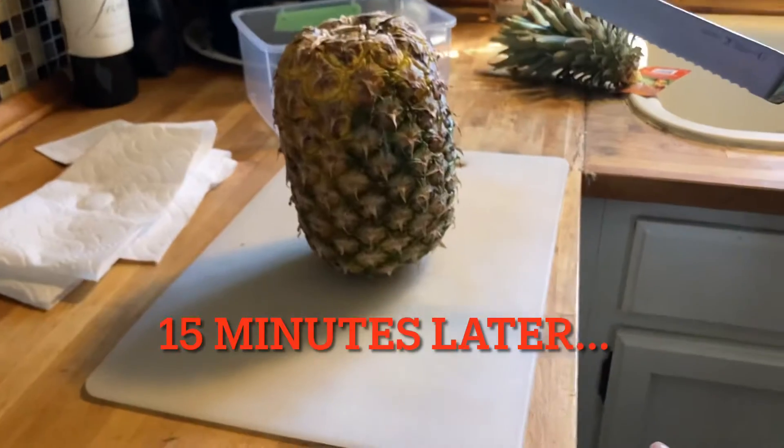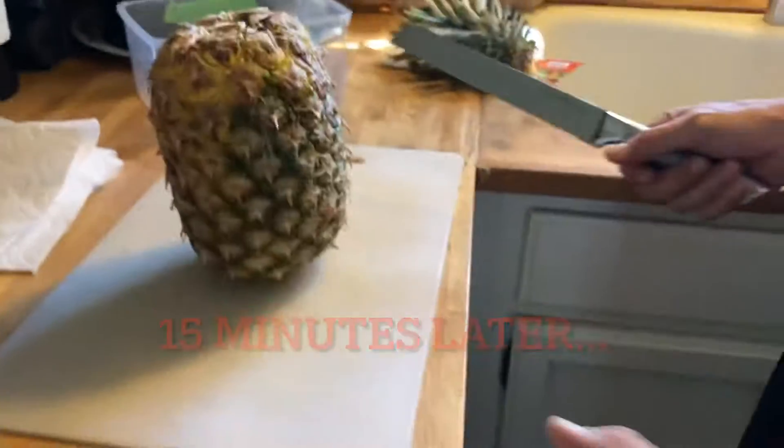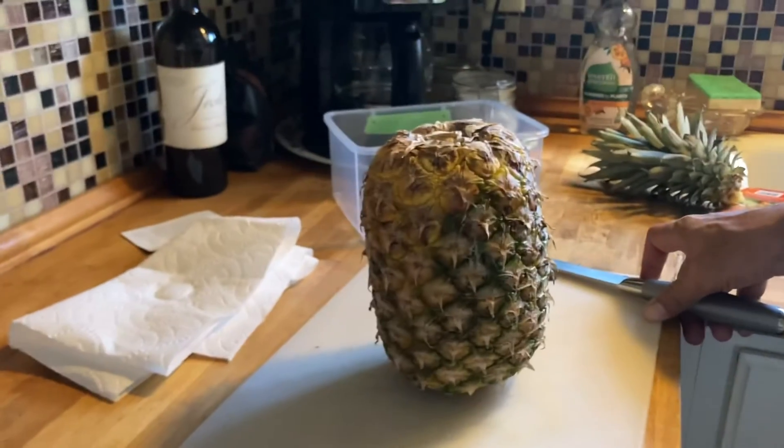And we'll come back and cut it open. Okay, so it's been a little over 15 minutes. So it's been about 15 minutes and we're going to cut it open now.